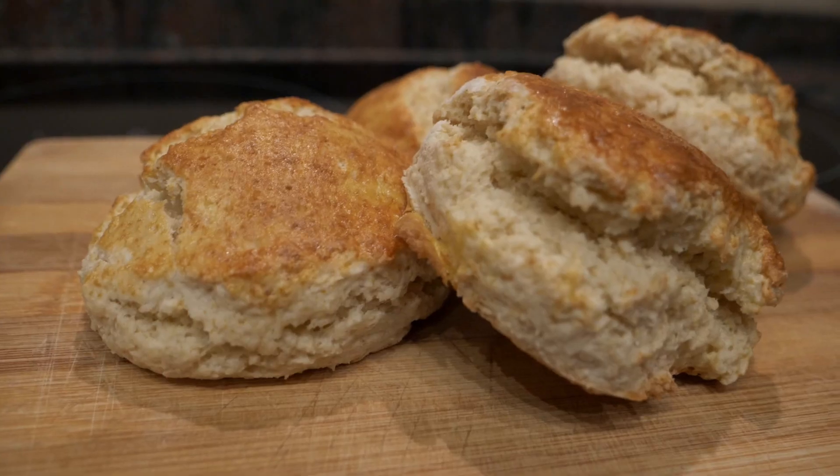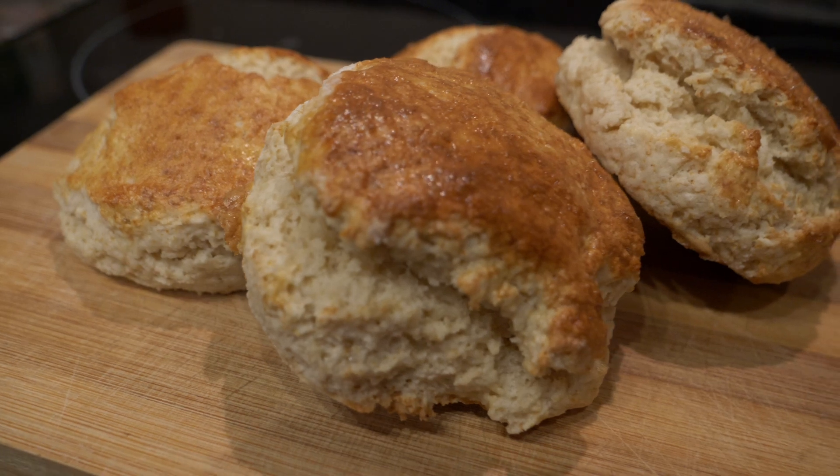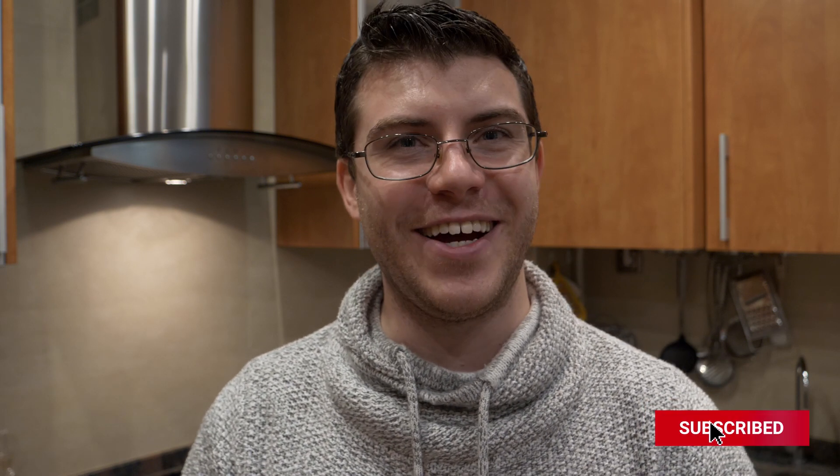I hope you enjoyed this quick and easy recipe. If you have any questions or comments, write them down below. Hope you all have a great week — take care and I'll see you soon, hopefully in my new kitchen once I've finished painting a few rooms.